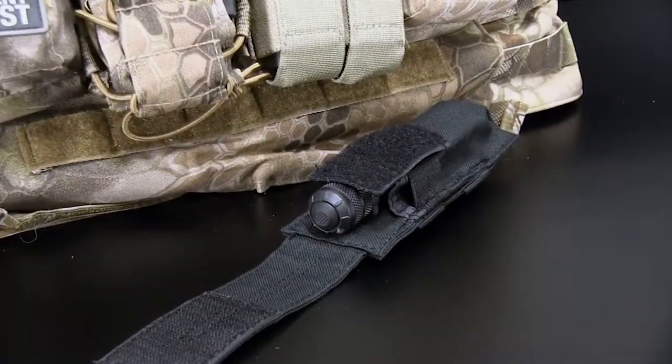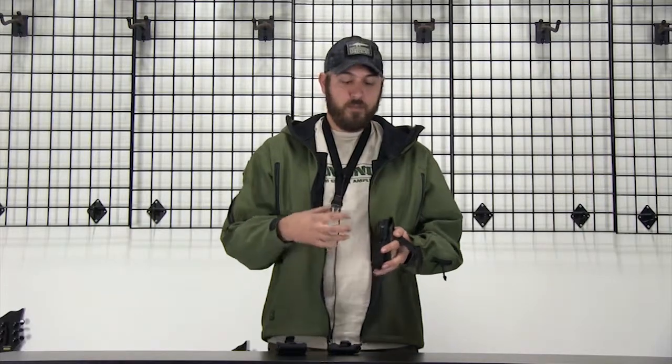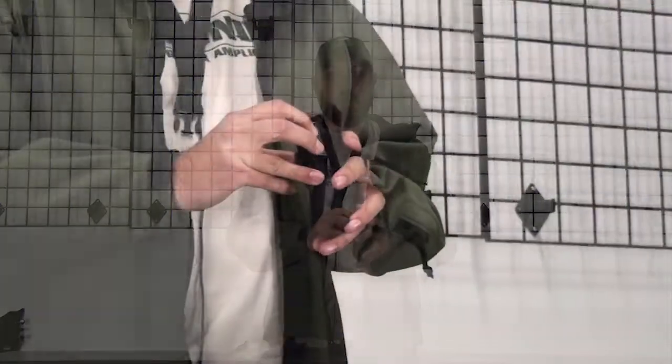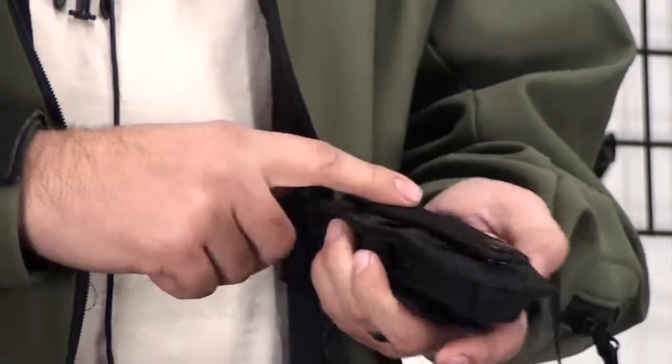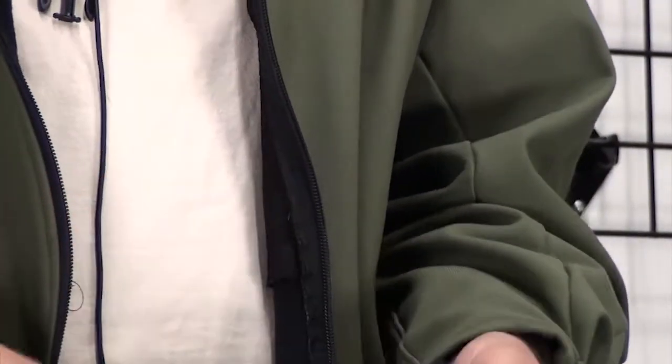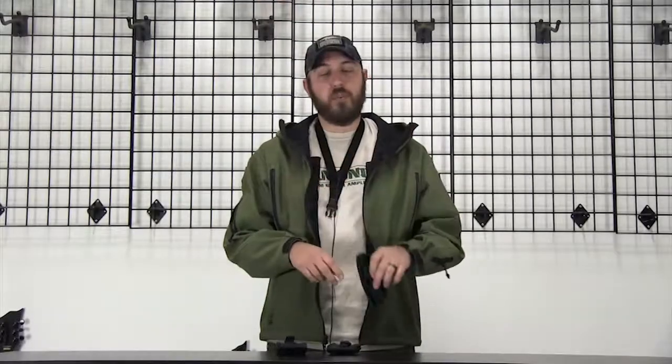The next pouch is our flashlight pouch. It has hook and loop on the front and a little pull tab for yanking it up. It's nylon all the way down the sides and also has compression bands, so no matter what size light you're using — whether it's a small Maglite or a larger light — it'll keep the pouch nice and tight. The light goes in with relative ease. It has MOLLE webbing on the back and the same belt loop as the phone pouches, so you can pop it off the bag, throw it on your belt for the night, and hook it right back up to your bag when you're done.